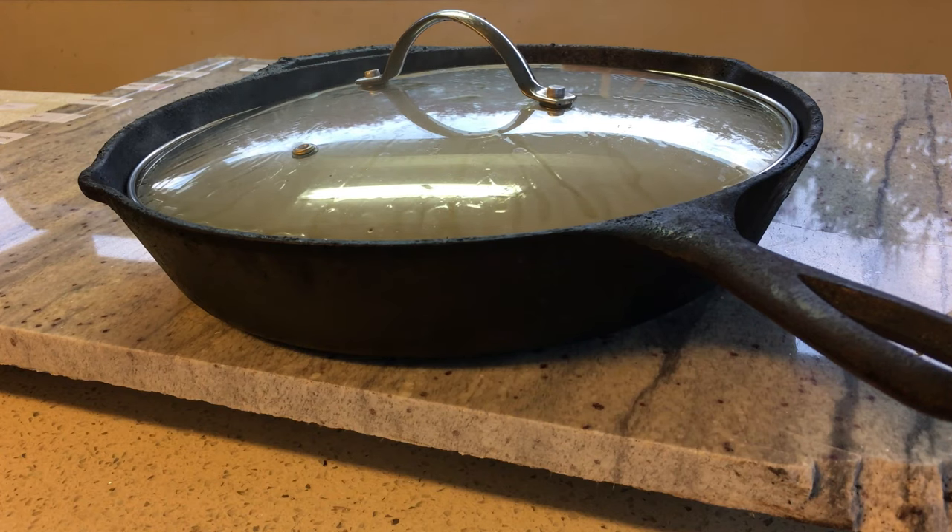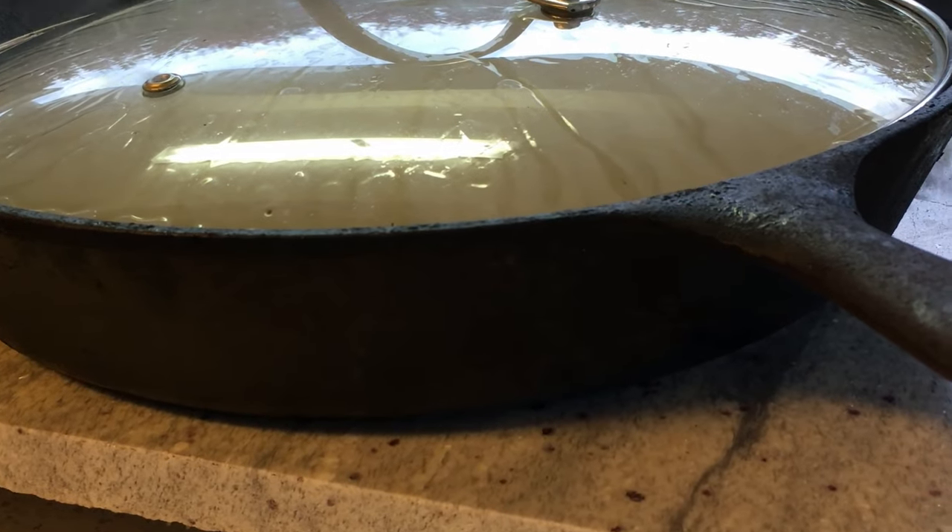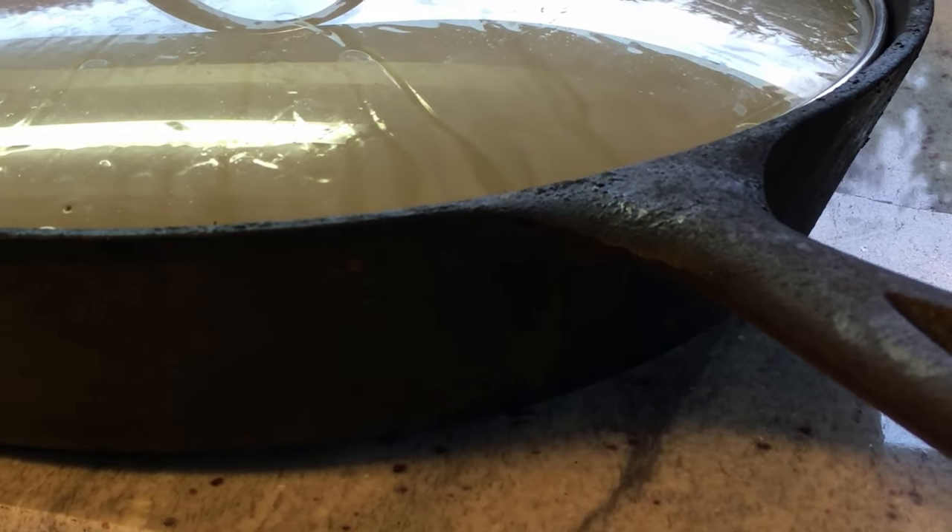I left the pan on for 10 minutes and you'll be able to see and hear the granite cracking. You can see the second fine crack expanding and a small piece of granite flaking off.